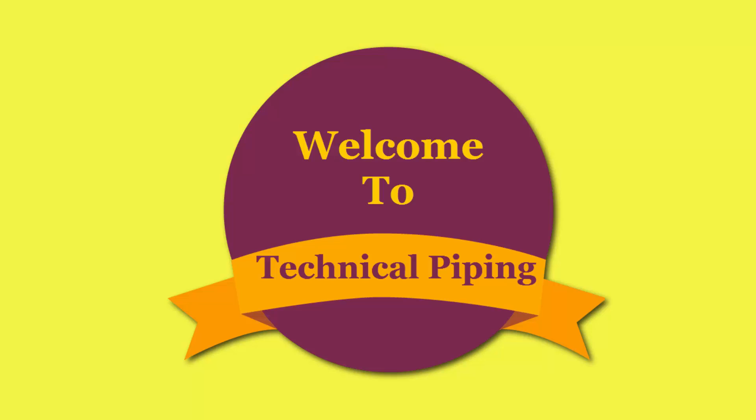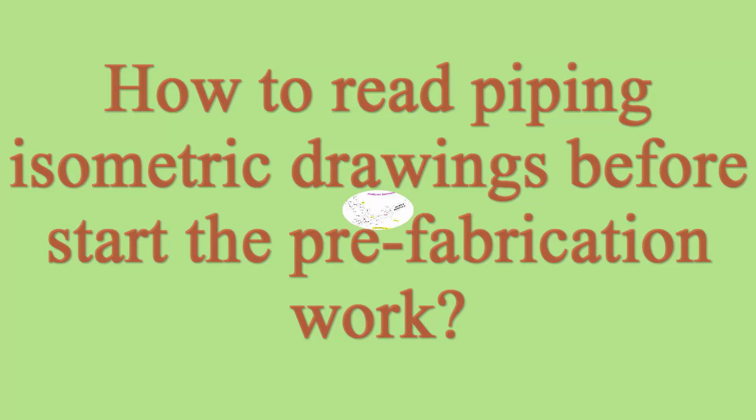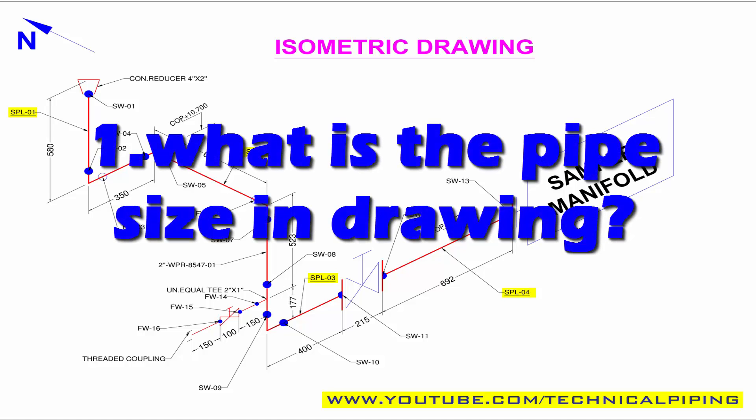Hi friends, welcome to Technical Piping YouTube channel. We share piping ideas for beginners. This video covers what are the things we should know from an isometric drawing to start the pipe fabrication work. Number one: what is the pipe size?